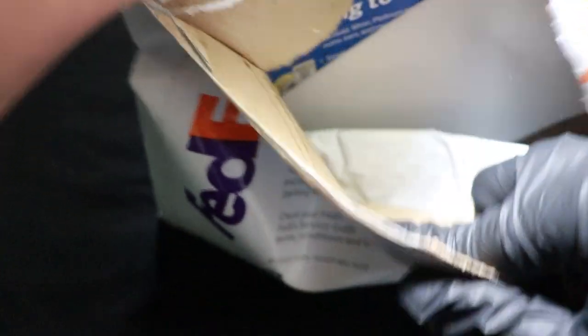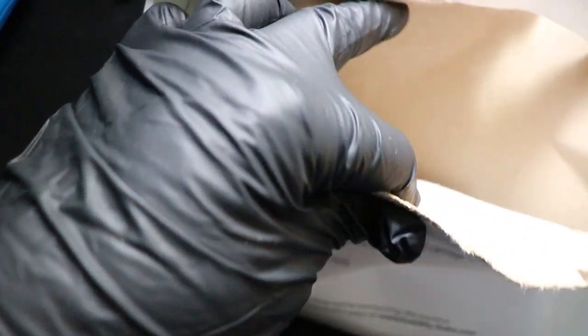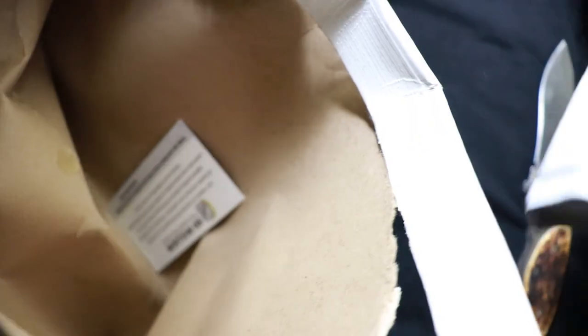Inside, getting it opened up, you'll see there's going to be a white bag — just like the first time when they sent it — except this bag is actually attached to the inside of the envelope, it hadn't come loose at all. So it's just the normal fluff they put in with the packaging. There's the packing slip, there's the envelope. You really got to pull it out to get it out.